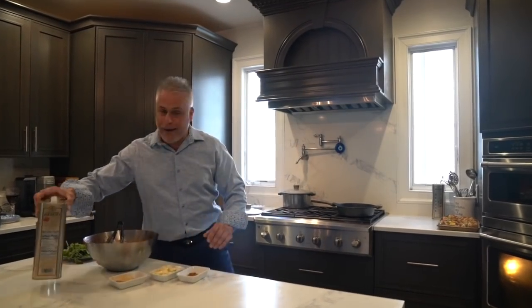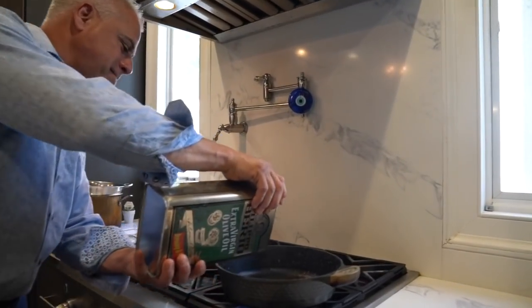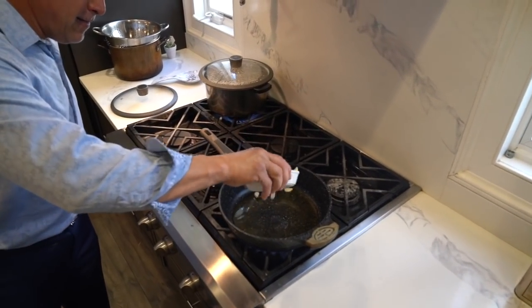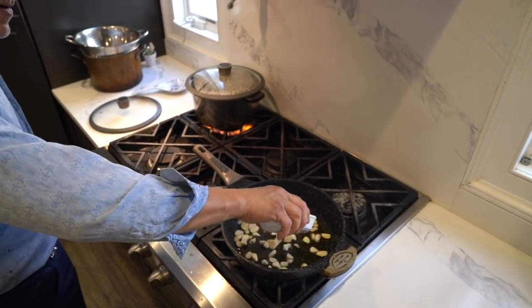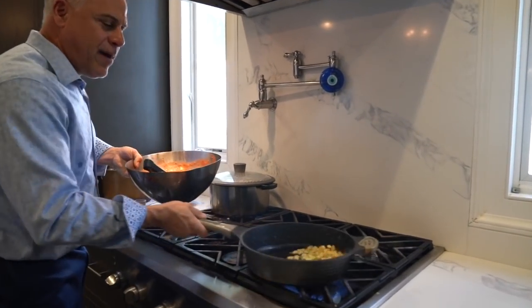I'm going to show you how we do it. Right now we get our garlic and our olive oil, get that going. We're going to put in our garlic — look at that, garlic getting brown.